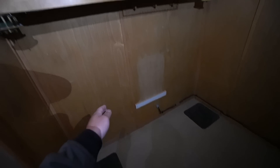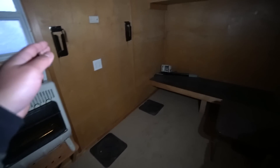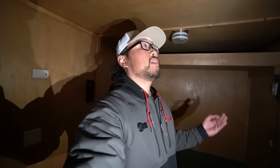We do one last pan around the interior so you can see everything. The lining looks good. As you can tell it's pretty basic, but that is the full walkthrough of our Facebook Marketplace shack.